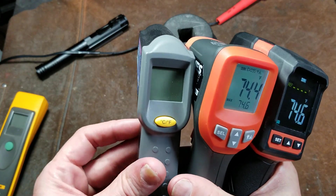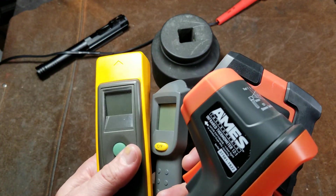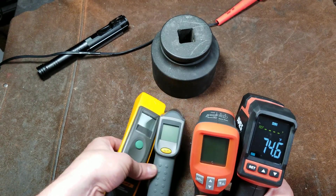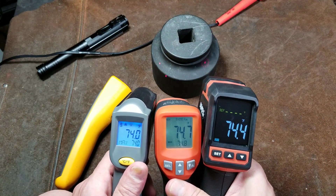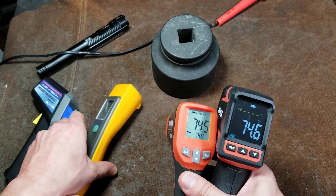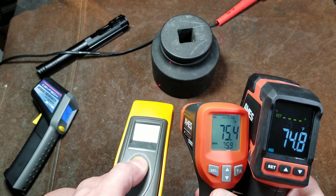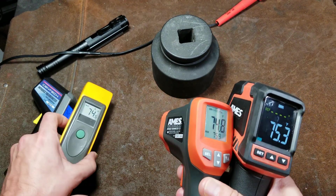If we start comparing to the original one Harbor Freight had been selling forever — and I even have a Fluke 71 here — let's see if I can get all these pointing at the same object. Probably won't with the Fluke because it operates differently. This reads a little bit low, and I find that the Fluke is pretty much the same way. It tends to read around 74 but tends to read a little bit low. It's a much older, real basic low-temperature Fluke.